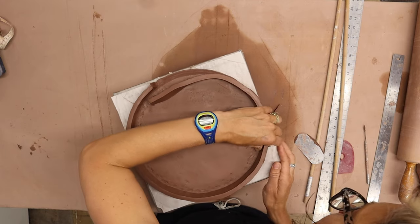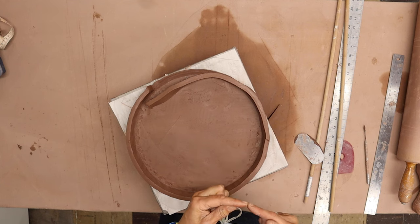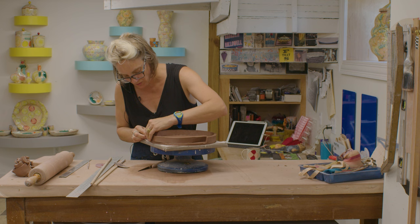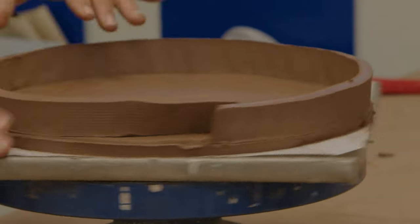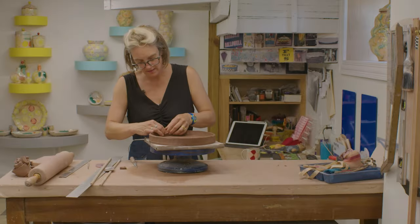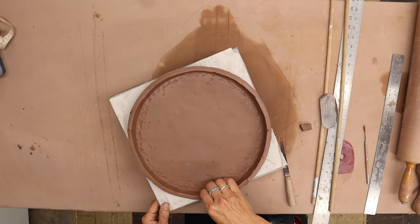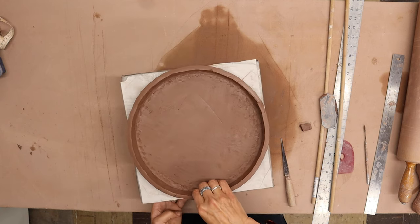I'm folding over too so that they're not only butting up against one another, but they're also really being squished and sandwiched. Squishing that seam together, and I'll go back around one more time just to make sure it's all well attached.